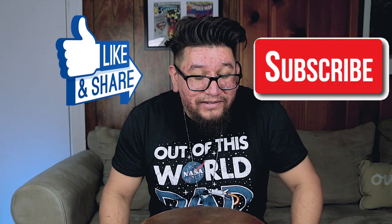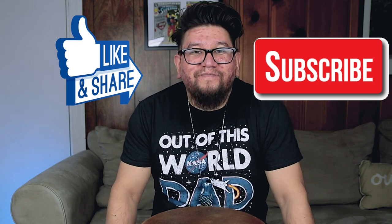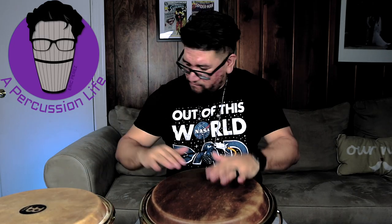Kind of crazy, man — but that's Patato stuff mixed with some modern stuff. You just got to love it. All right y'all, y'all already know what to do — like, subscribe. I will definitely see you guys next week. Have a great weekend.